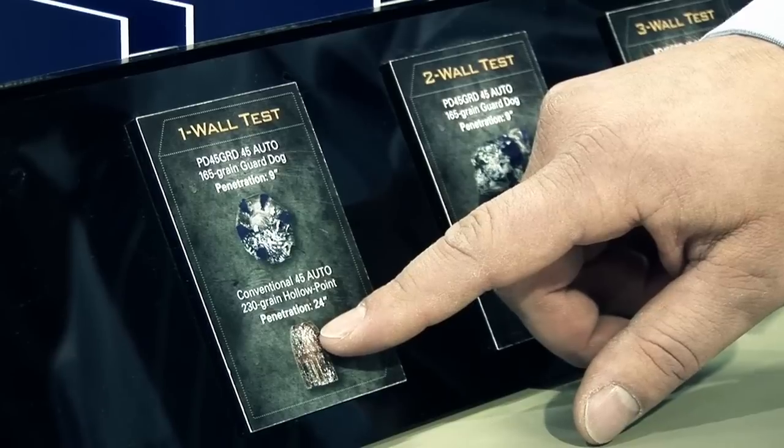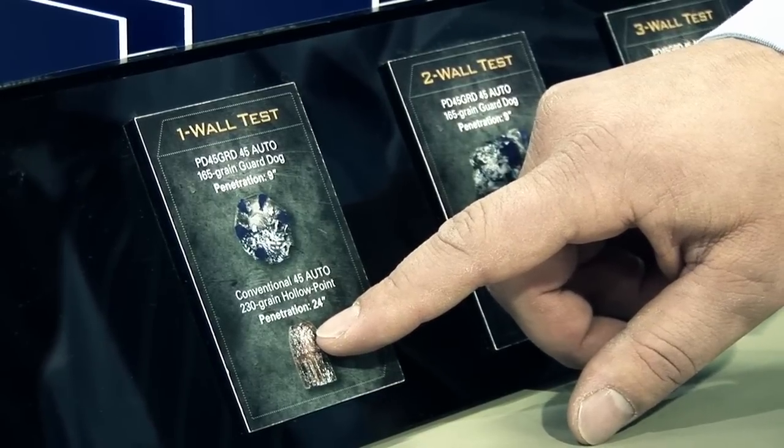With the conventional hollow point, the hole plugged up and we ended up with 24 inches of penetration into the ballistic gelatin — which is considered an overpenetration situation from a personal defense or home defense scenario.